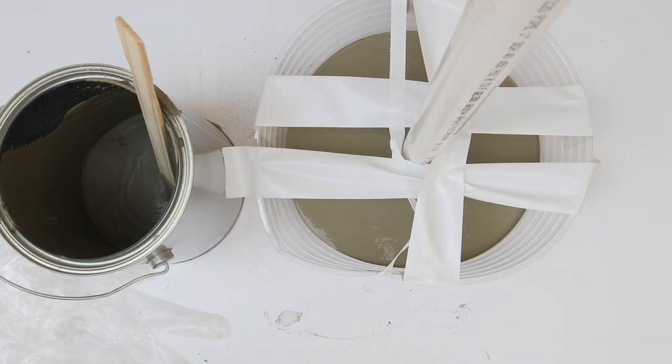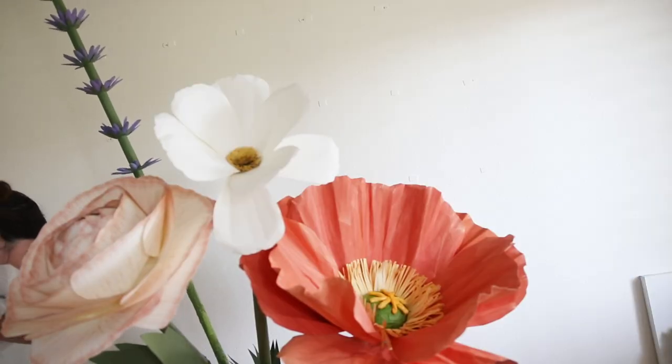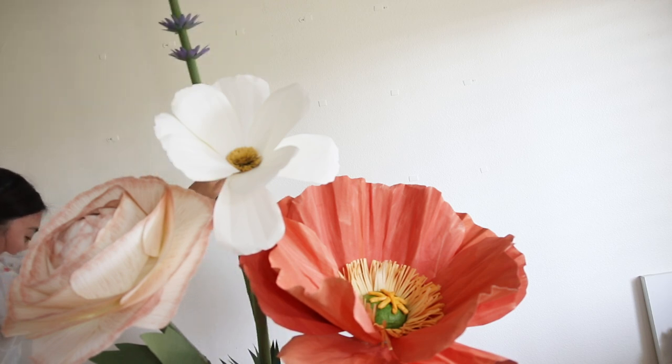Once it's ready you could take it out from the plastic mold and add your giant lavenders. I'll be having more giant flower tutorials soon so please like this video and subscribe. Thank you for watching.